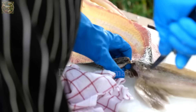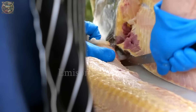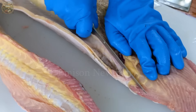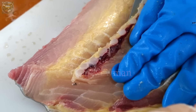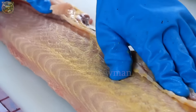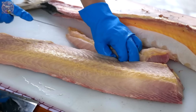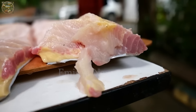Gently separate the flesh from the bones, working your way down to the tail. Once the first fillet is removed, flip the fish over and repeat the process on the other side. After both fillets are separated, inspect them for any remaining small bones and remove them with tweezers. Trim away any excess fat or skin if desired. The result is two clean, boneless dragon sturgeon fillets ready to be cooked.